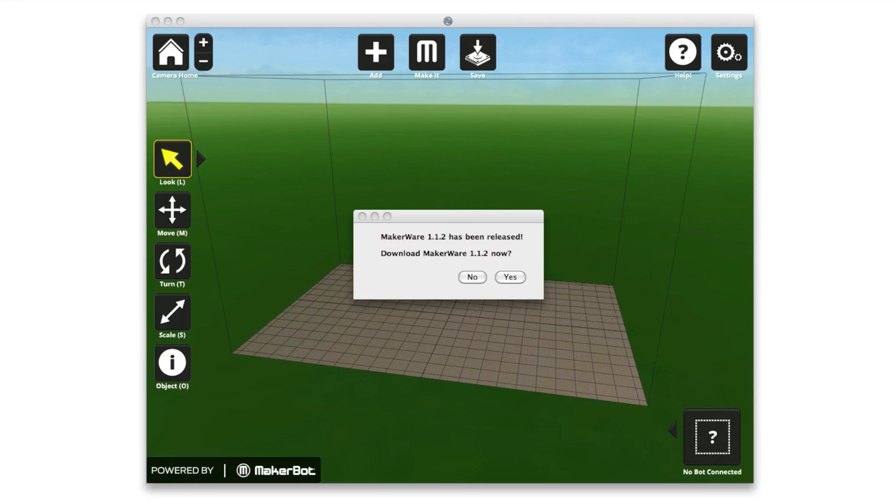Did you know that we're constantly improving MakerBot software and firmware? We come out with updates to MakerBot MakerWare and to the machine firmware at least a few times every year. Staying up to date with these releases can have huge effects on your 3D printing experience. Any time an update has been made in MakerBot MakerWare, you'll see a pop-up box like this asking if you want to download the new version.